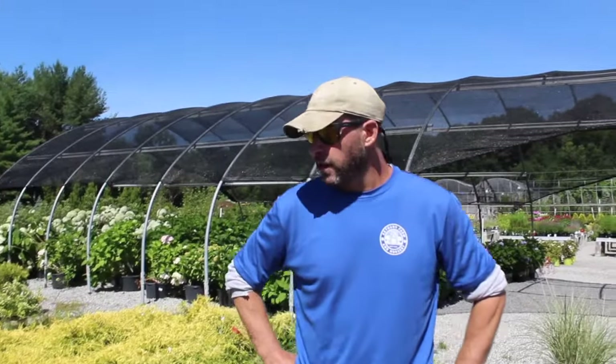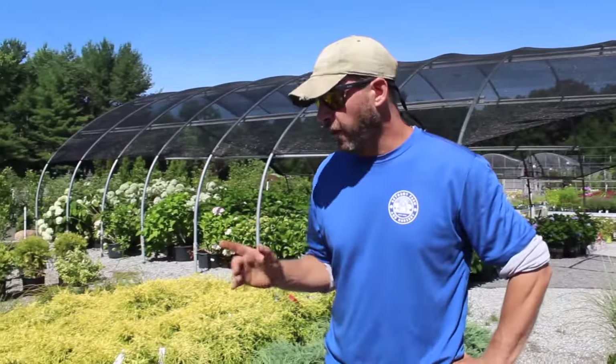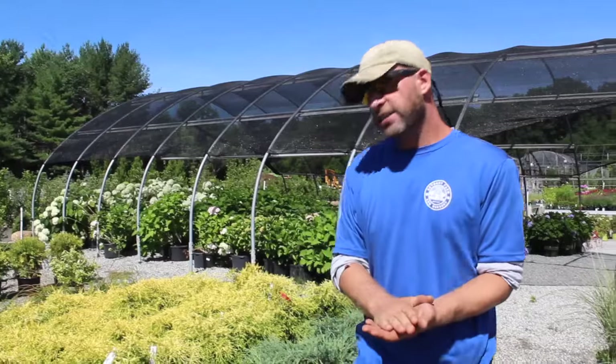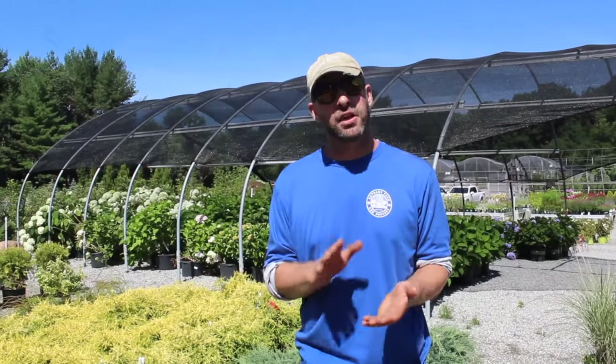Hey guys, Al from Bethany Farm and Nursery coming at you again. This time I'm coming from basically where we hold all our junipers here on the farm, and the reason I wanted to be in this area today is because our sister company Stonehill just did a planting job, and the main reason for the planting was erosion control.